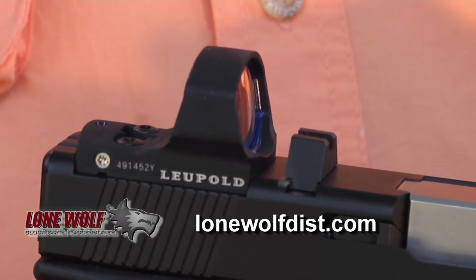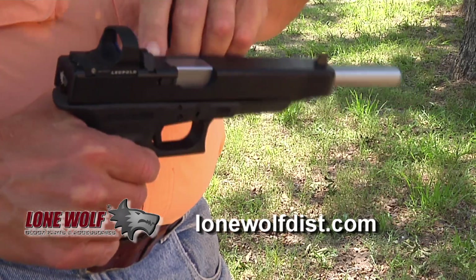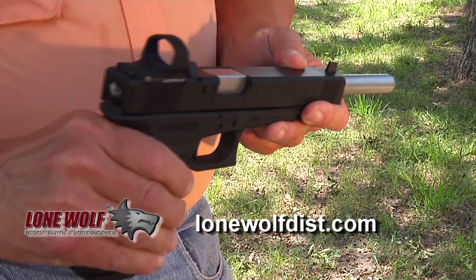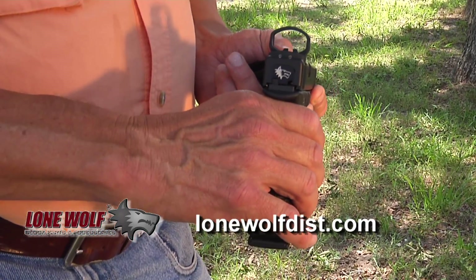It's topped off with a Leupold DeltaPoint red dot sight. Right in front of the DeltaPoint I've got an iron sight, and I like this setup because if my battery goes dead or I just want to use my iron sights for whatever reason, I'm able to.